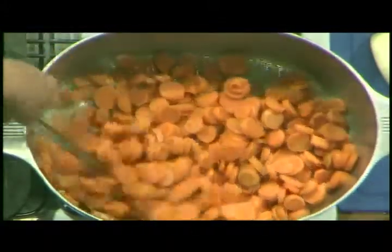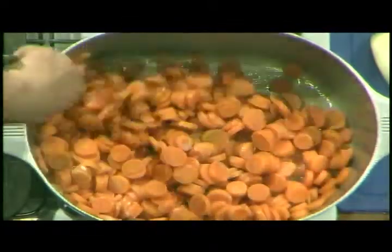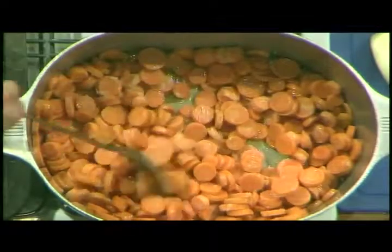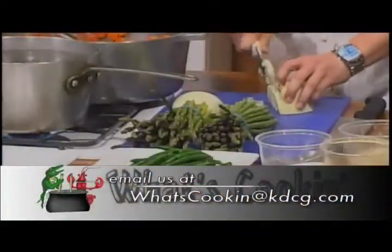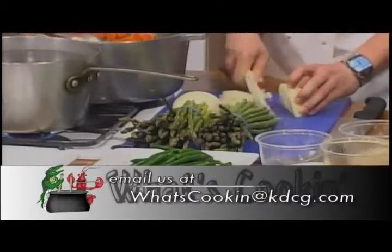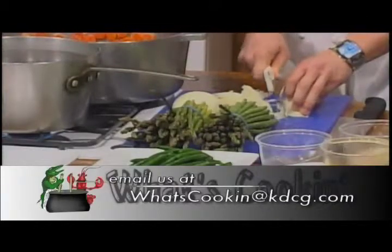At home you would probably do half this recipe for any kind of event at your house. We're gonna take half an onion — and I wouldn't have guessed there were any onions in those carrots at all. If I was to come up with a recipe for honey glazed carrots I probably wouldn't include onion either, but you'd be surprised the flavor it adds.